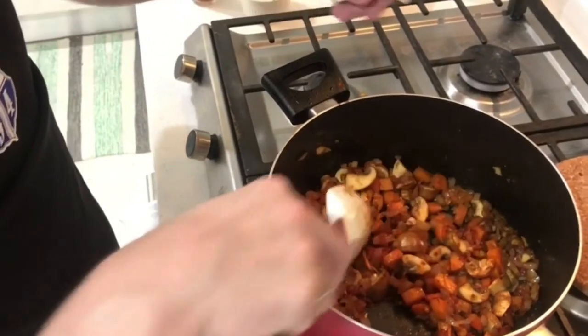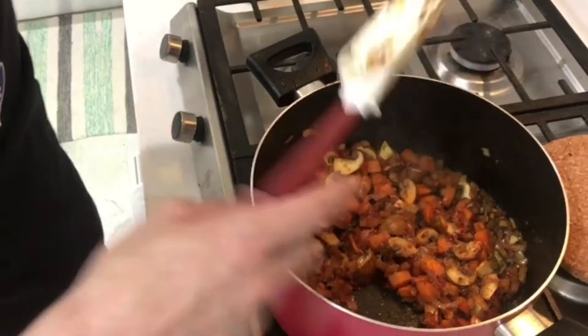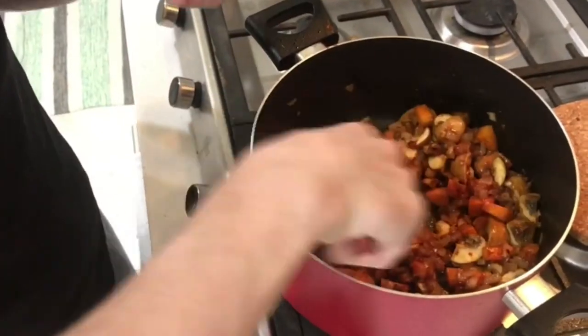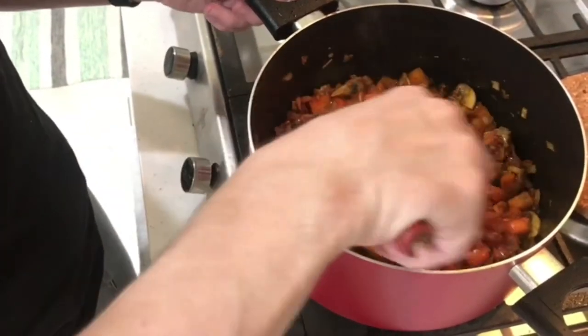Also what I like to do — I add a bit of brown sugar. You can also use white sugar. This is nice for the caramelization, it gives even more color to the dish, and it also takes a bit of the acidity from the tomato paste.